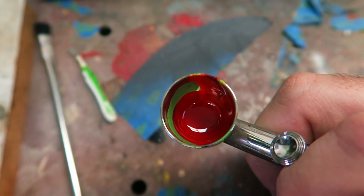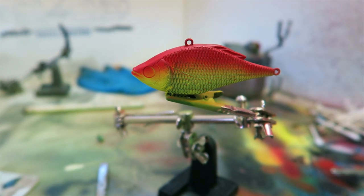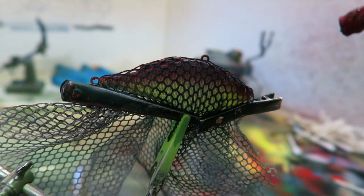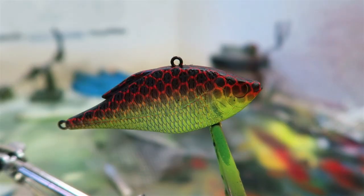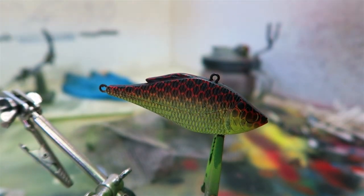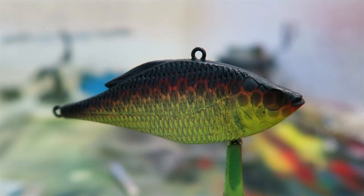The next step is to lay some netting over it, and basically over the top of the red there we're gonna put black. So this is the next color — here we go. You can see that — I did the net on there. Now I'm gonna go over the top with just a solid black. So that's it after I went over the top with black.